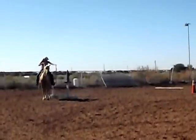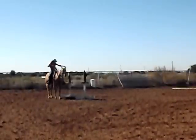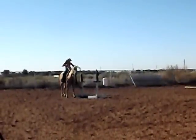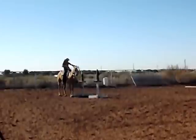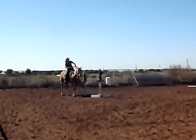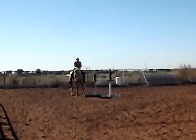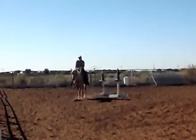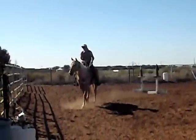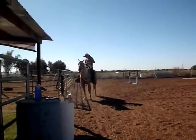I like to get the foundation of the horse really down without using spurs and without riding in a snaffle. Eventually I'd like to be able to ride the horse in a curb bridle, in a curb bit with reins with one hand only on the reins. The horse really needs to understand how to work off of my seat and leg cues. If I try to do any of that too soon, it kind of takes away from the foundation.